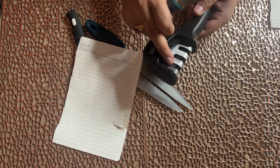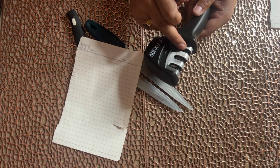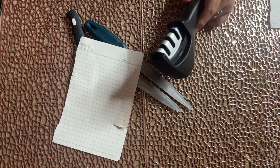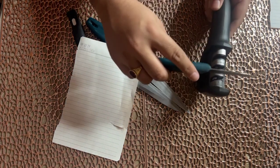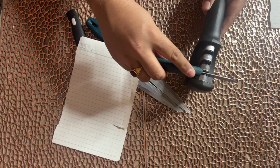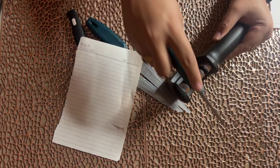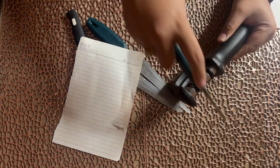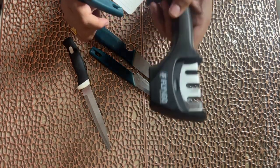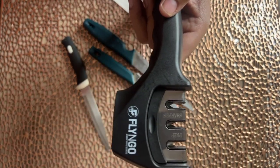Now let's look at the knife sharpener. I will take one side and then the other side. Let's start sharpening the knife. I will keep the knife going in one direction always moving to one side. This is the three-step process: the first step is Sharpen, the second is Prep, and the third is Finish. This is written here for better understanding.